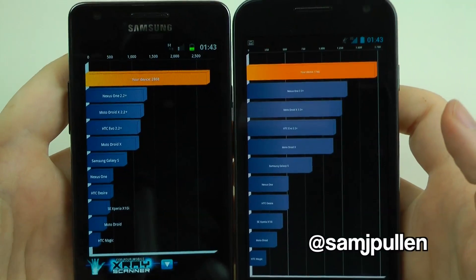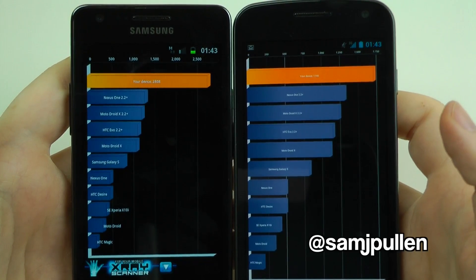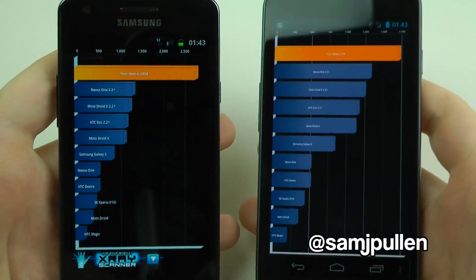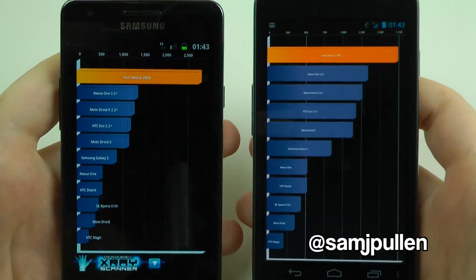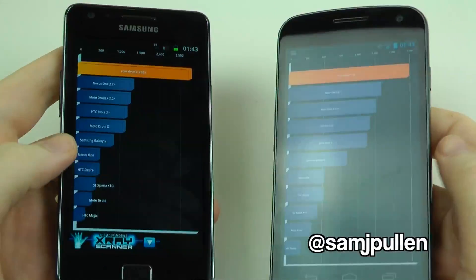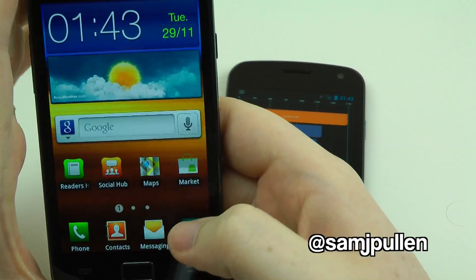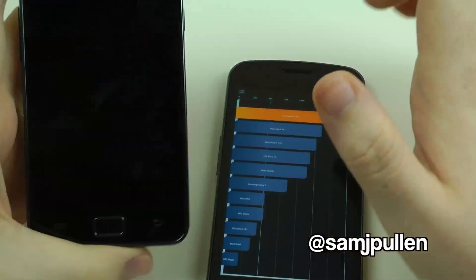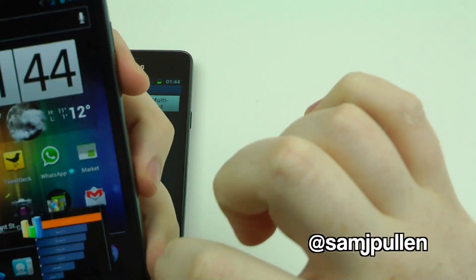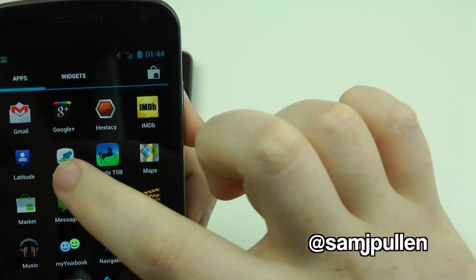Just a quick word of warning: Quadrant is not the best benchmarking tool to use for these devices. It's not the best tool out there, but everyone asks for this benchmark so I've done it. Next we're going to run Linpack. Let's load up Linpack on both of these.